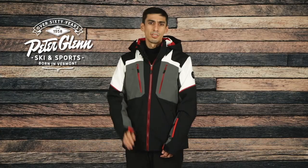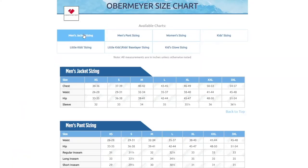For sizing, this jacket has a relaxed cut. I'm wearing a medium which is my normal size and it fits me comfortably. You should be good getting your normal size, but you can always take a few simple measurements and compare them to the size chart found on our website.